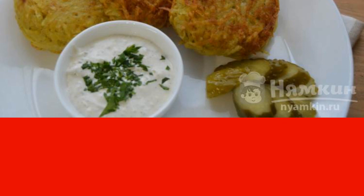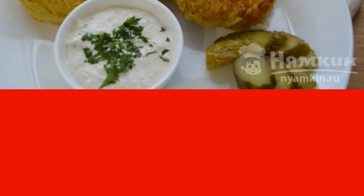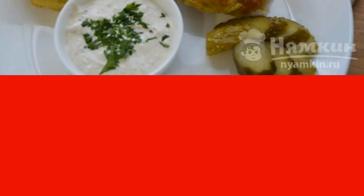To date, warlocks is a dish of grated potatoes with meat filling. There are many recipes for this dish, and each hostess has her own secret of cooking delicious wizards. I will tell you how to cook Belarusian potato wizards with minced meat — a dish that is delicious with a crispy crust and tender inside.